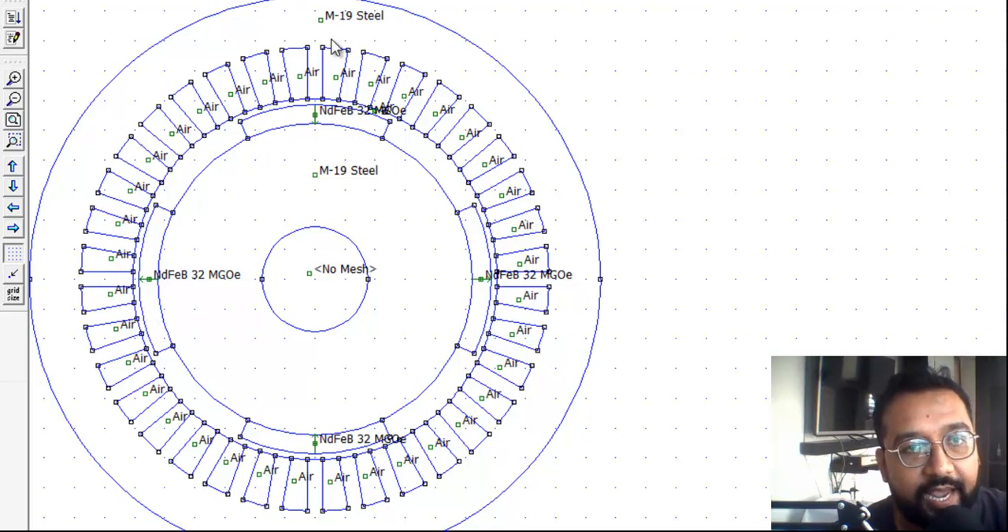This is the M19 steel, which is the stator part of this motor. In the stator there are slots, and windings are wound into those slots. There is also a small air region within the slots. However, in this example we are going to load it without winding — this model has no winding.